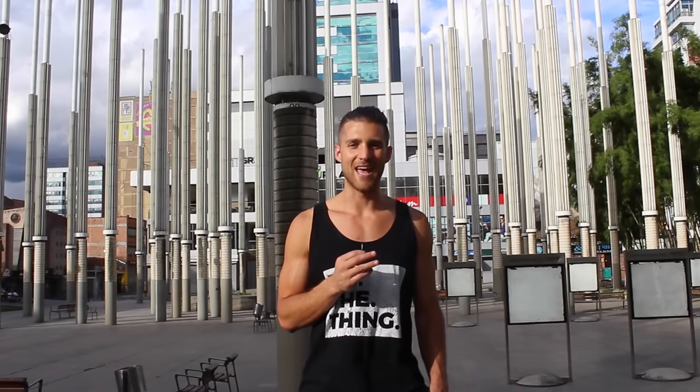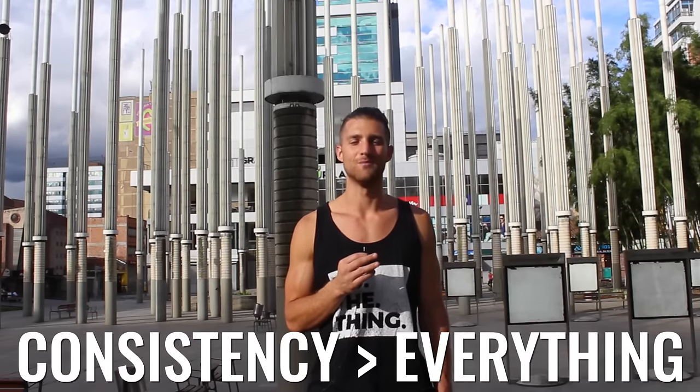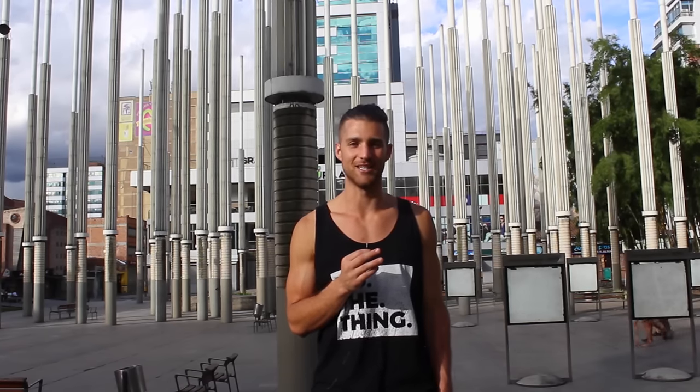The name of the game is to stay consistent above all else. Move your body consistently. Eat consciously and consistently. Understand that your body is just a science equation — if you put the right inputs in, you're going to get the results you want. Find ways to enjoy the process, move your body in ways you enjoy, and make sure this just becomes a normal part of your life. There are no end dates to any of this. Start moving your body, start eating consciously, and enjoy the process.